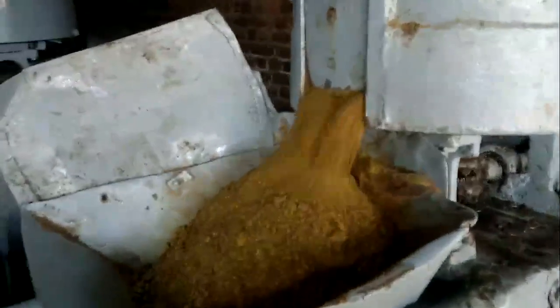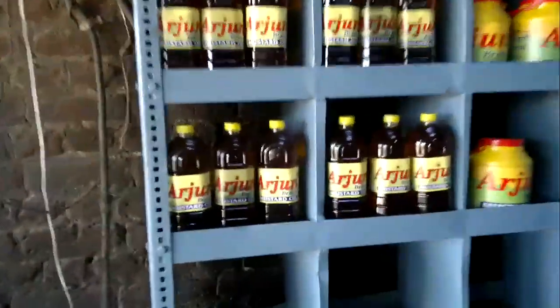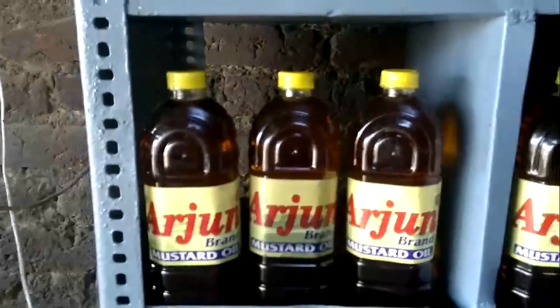To be honest, as a chef, I've never cooked with this stuff before, which is probably quite a sin. But it's really aromatic and nice, and this is how mustard seed oil is made — another little something I've learned in India. And then on the shelves here at the back is all the produce, the mustard seed oil. Really cool.